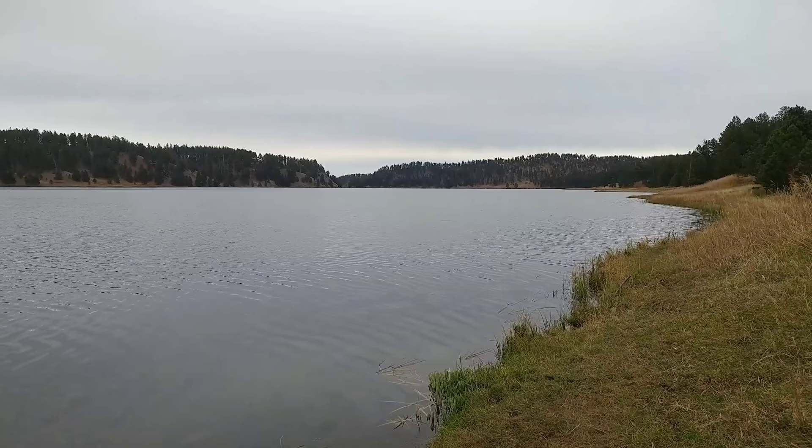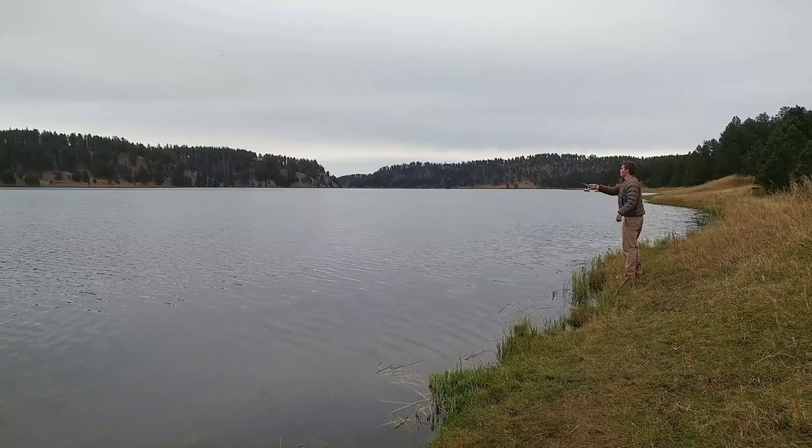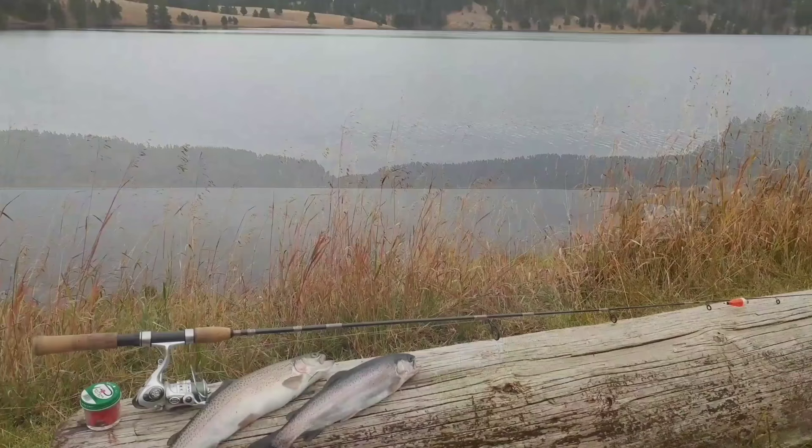That water bobber is what makes it really easy to cast out. You simply fill it with a little bit of water to add weight to the line, and that's how you get that lightweight fly out there in the water where the trout are.